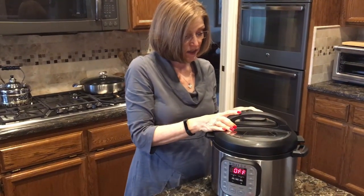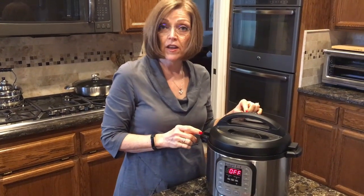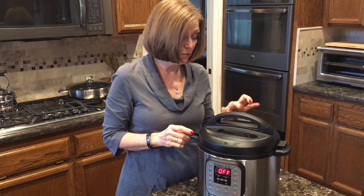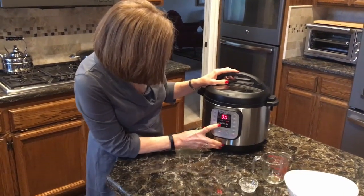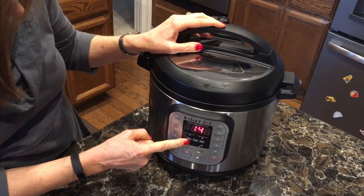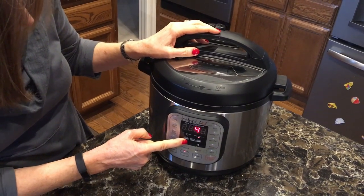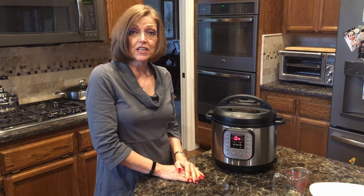Put the lid on — if you put it at an angle, it goes on easier. Make sure that the steam valve is set to sealing, not venting, so that it will get to pressure. Then I'm going to use the manual setting — click manual, hit the minus button, and I'm going to set the time to four minutes. It will beep letting you know it's set, and then we just wait for it to come up to pressure. Once it reaches high pressure, it will cook for four minutes and then start to release.